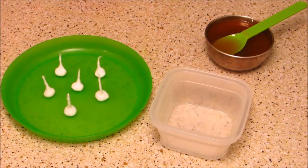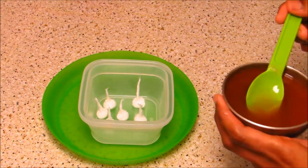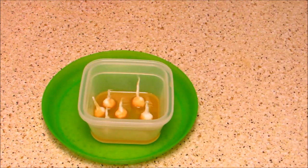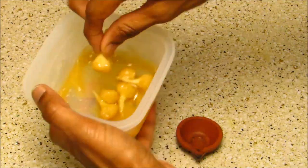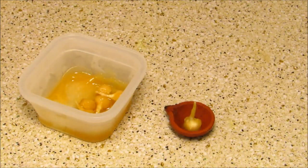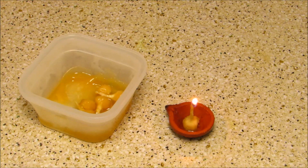Now our cotton wicks are ready. Take a bowl, place all the cotton wicks in it, add some melted ghee, and let them soak for some time — there is no fixed soaking time, you can use them whenever required. Take a lamp, press the cotton wick in, and light the lamp. Now it is ready to be offered.